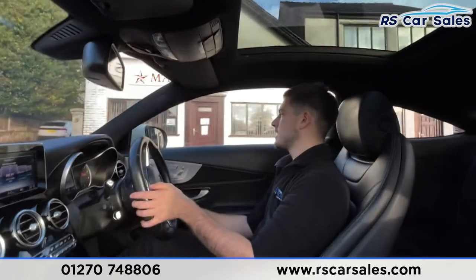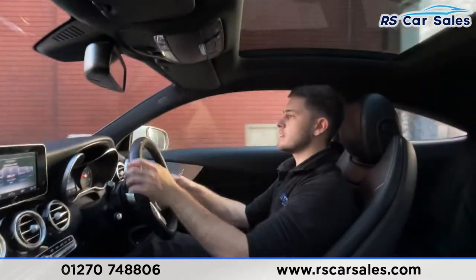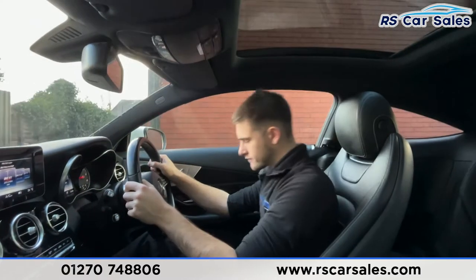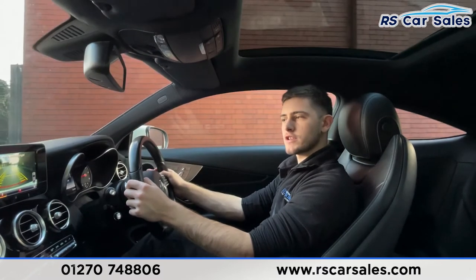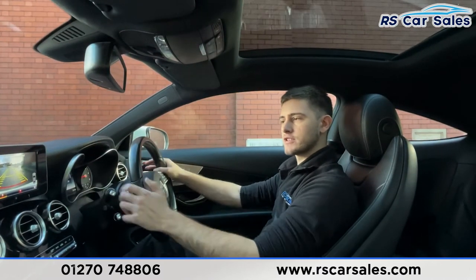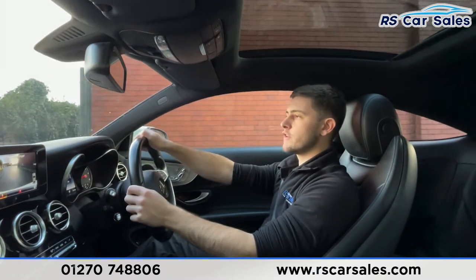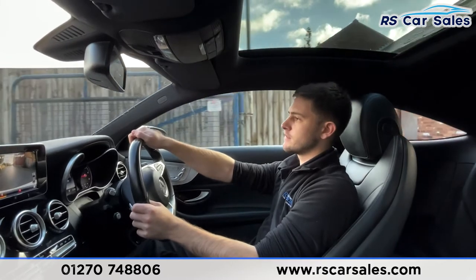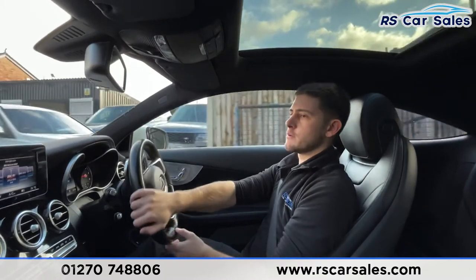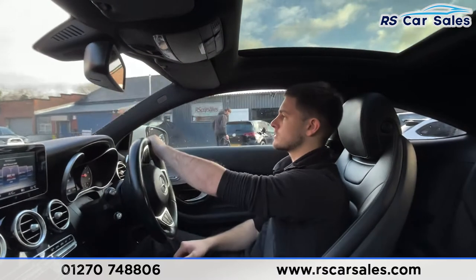I'm about to take a right turn into the industrial park where I'll perform an emergency brake — three, two, one. Very sharp on the brakes there, no issues at all. Straight into reverse as well — reversing camera on screen just there. Now we're about to drive over a speed bump — listen out for any knocks or bangs. Completely free from any unwanted sounds throughout this whole journey.